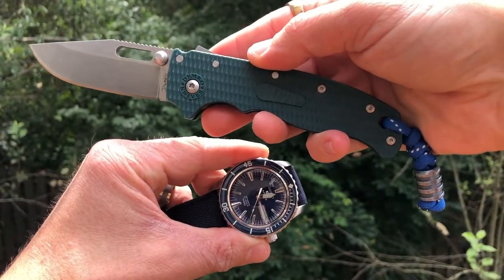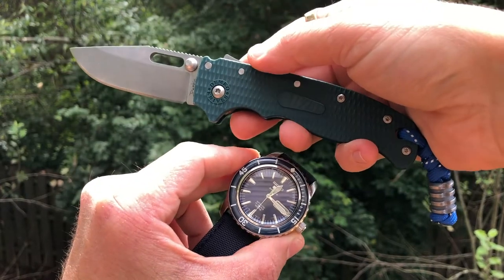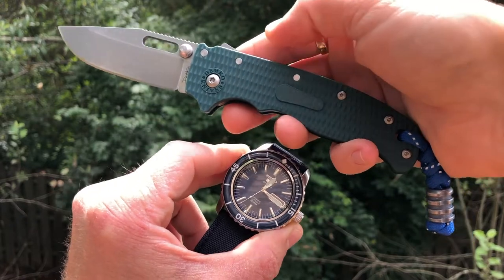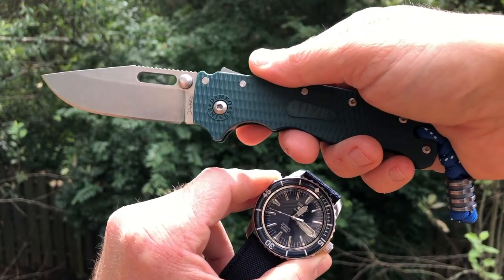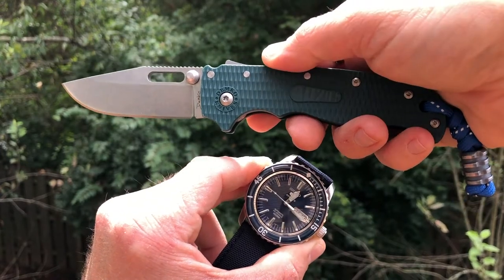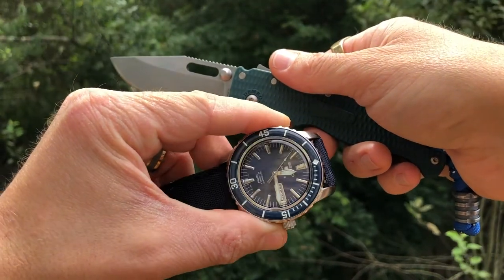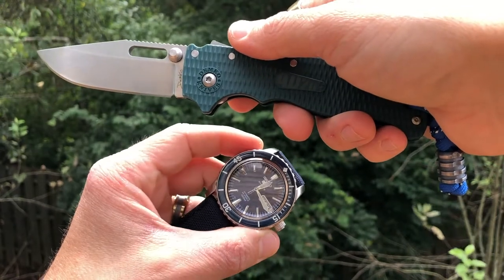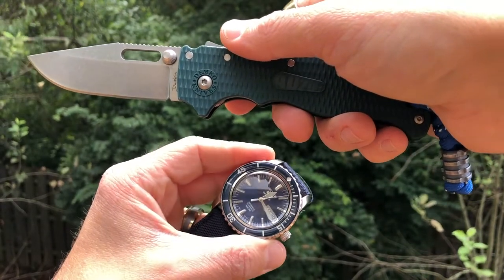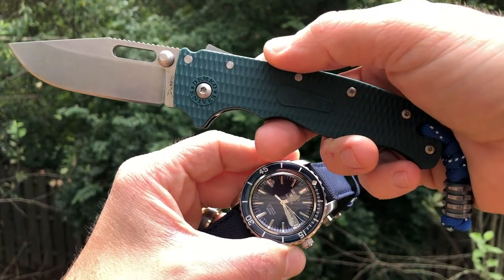Thank you so much for joining me today here on Watch and Knife Wildlife. We looked at the Dimco 8020.5 and the Seiko SNZ-H53 — two excellent everyday carry options, both fairly affordable. The Dimco is coming in at $150 to $160 when you can get it; these are coming in and out of stock very fast, so get on one of the email lists for the retailers I will link below. The Seiko is readily available, sitting around $200 to $230 — when I got mine they were $150, quite a price jump, but I still think it's a good value at $200. Any questions, comments, or opinions, please post them below. If you enjoyed this, please consider liking and subscribing.